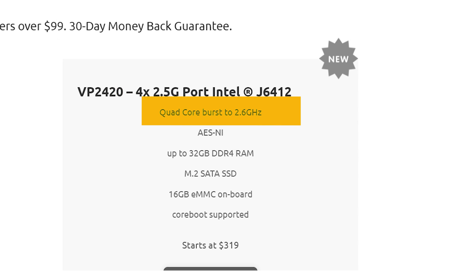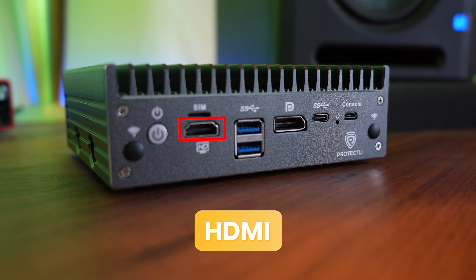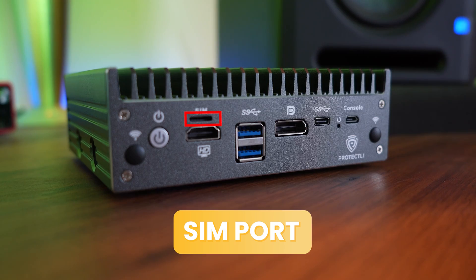This one is quad core, burstable up to 2.6 gigahertz, with 32 gig of RAM. Inside I had a SATA SSD hard drive and it also came with 16 gig eMMC onboard storage. This thing just looks so cool — I think it's probably the best-looking of the three. It's a nice square, has some weight to it, was the heaviest of the three, and just felt solid and good quality. There's a whole range of ports: DisplayPort, HDMI, USBs, USB-C, a console port, and a SIM port. A SIM port — you can stick a SIM card in and get roaming coverage right in the unit itself.